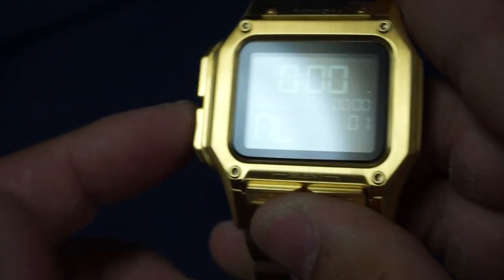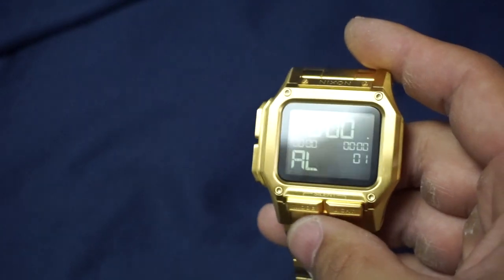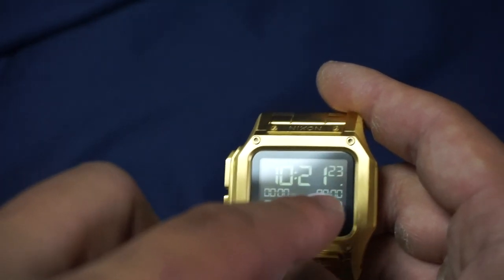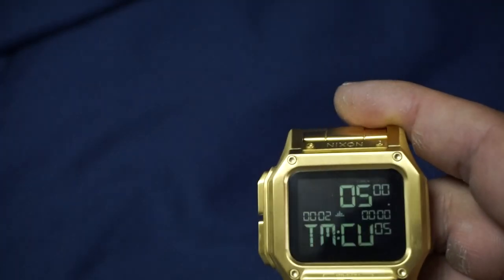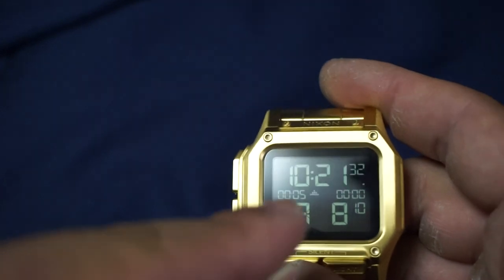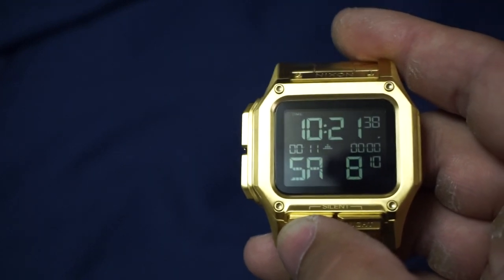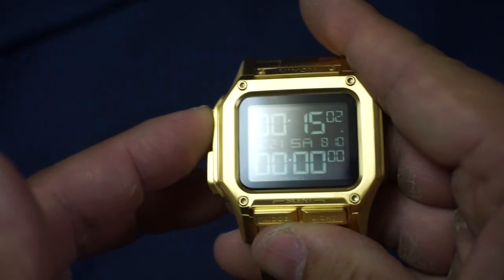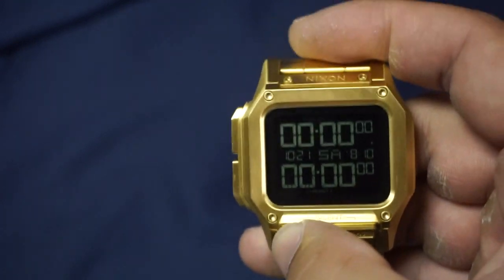Next function is alarms. You've got three alarms, and you cycle through them with this button — one, two, three. Sorry, I'm trying to get the glare out of the picture. That's it for functions. The cool thing about the main time screen is you see these zeros — those are your stopwatches. If you start a stopwatch and go back to main time, you can see by the up arrows that the stopwatch is running and track your elapsed time right there. It's a really cool feature set that allows for multiple ways of using this watch however you see fit.